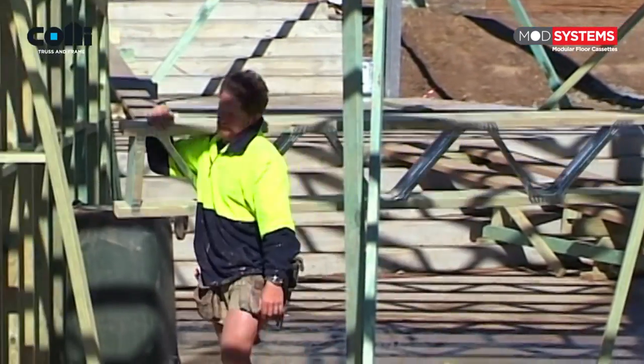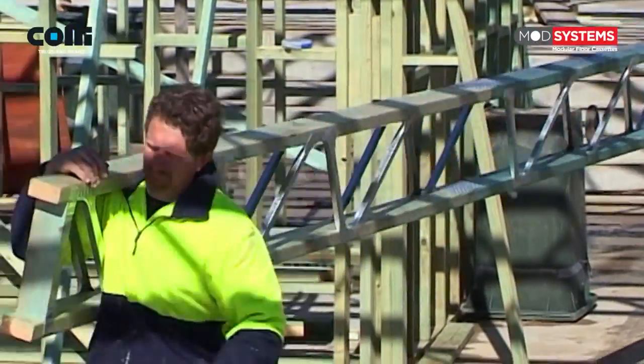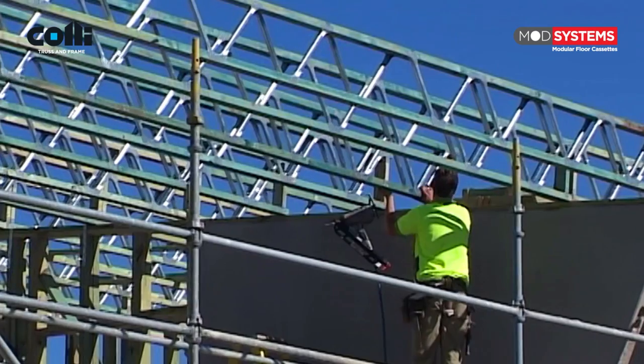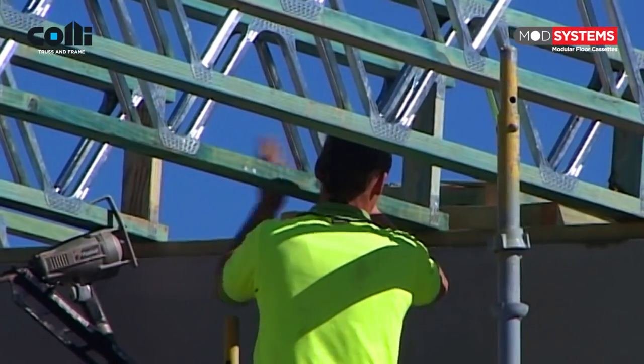ModSystems floor trusses are easy to fix, easier to manoeuvre, and make life easier for following trades. Their open web design makes them much lighter than solid timber beams, and lighter weight invariably leads to safer handling and faster installation times.